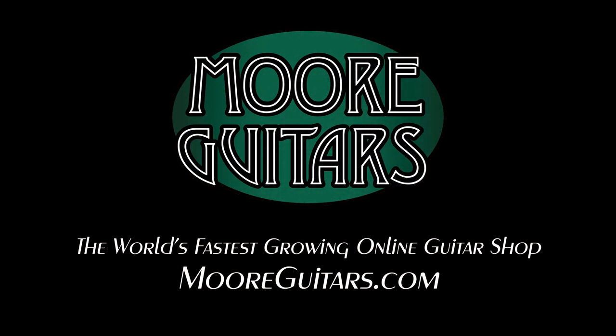You've got to get your hands on it. Come check it out here at More Music if you're anywhere near us here in southern Indiana. And of course, you can see us everywhere at moreguitars.com. We'll see you next time.